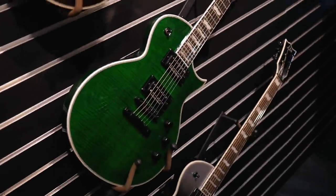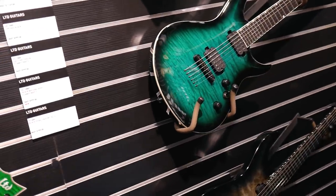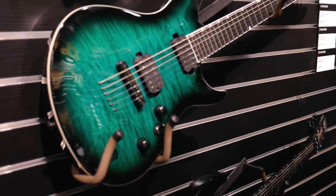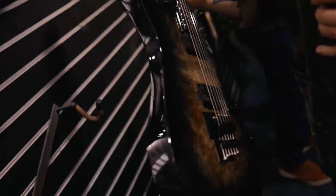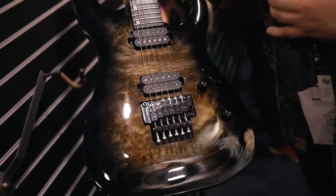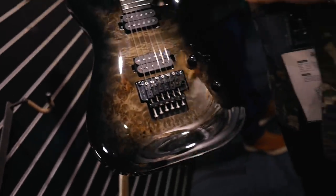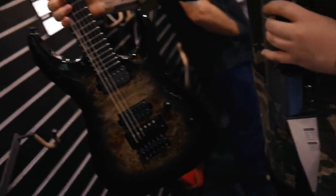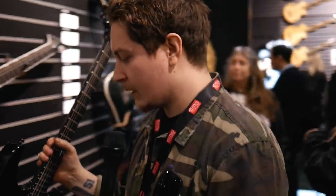These are really cool — the H 1001 has a binding, but they've done a black binding on it. Because they've bursted out to a dark burst, the black binding makes it look like it almost has no binding — it just looks really sleek and stealthy. It's got a nice black back, Grover tuners, Floyd Rose, Seymour Duncans, volume, tone, and a five-way selector switch. I think the H series has really come to life looking like that.